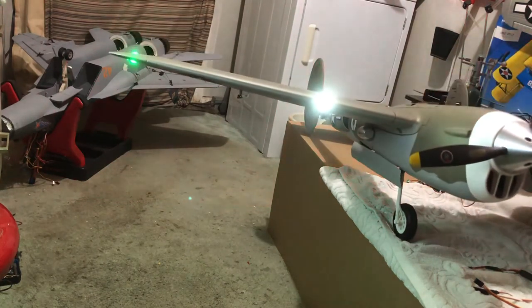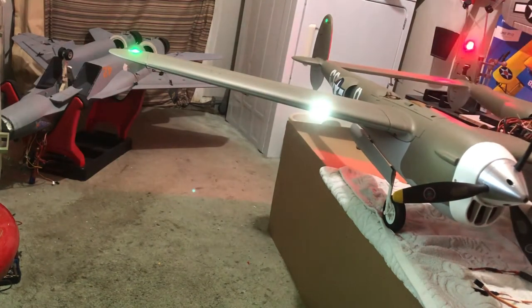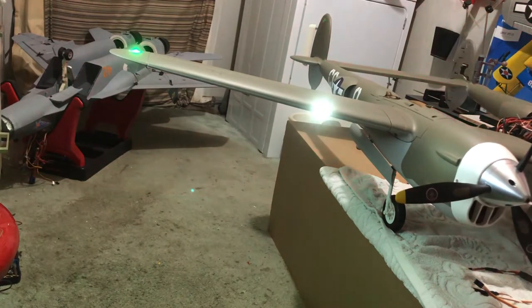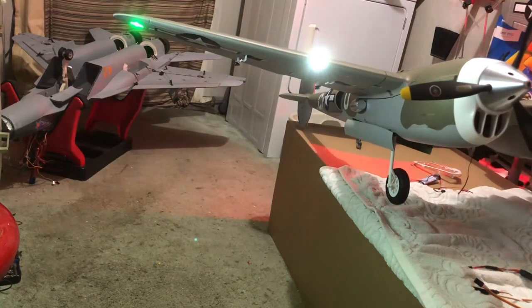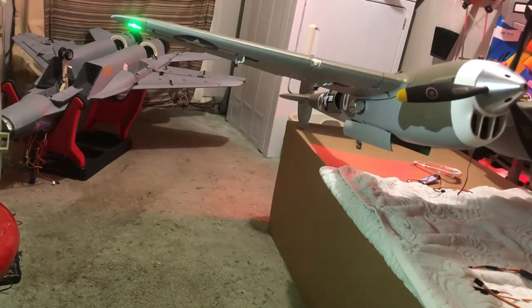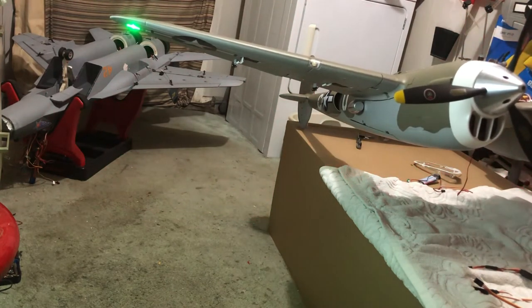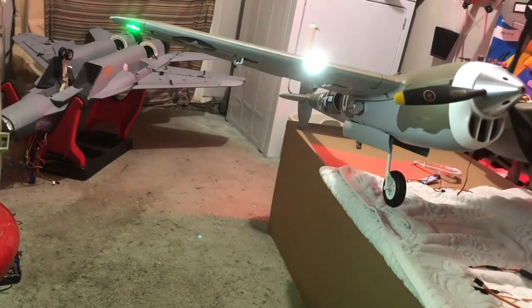That box controls that landing gear just perfect. It controls the rudder and the rudder's working just fine. The wheel's working just fine. I don't know why I had that Y harness hooked up on the landing gear — maybe I was going to put something into it. I forgot to look at the landing light and see if it went off — yep, they went off. Still got my strobes in the back, still got my wingtips solid, and the lights come on.